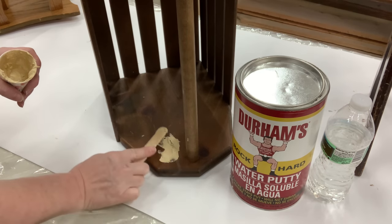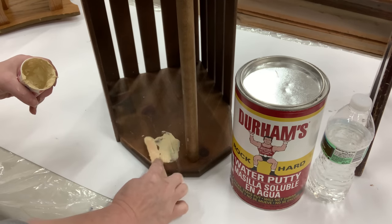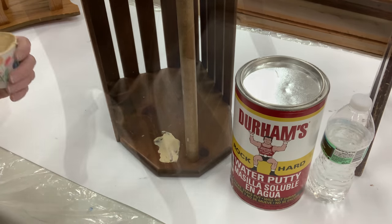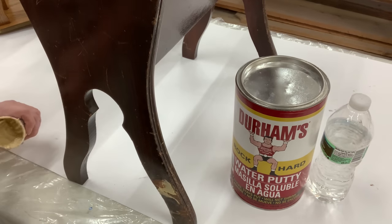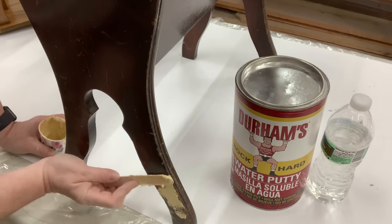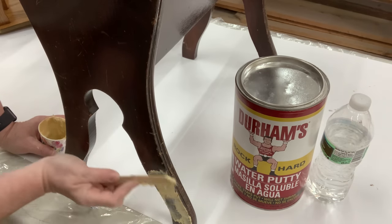Durham water putty is just a dry powder mixed with a little bit of water. Mix up the consistency that's workable for you and mix up as much as you need. I absolutely cannot recommend this enough — it is a dry powder, so no worries about when you don't put that lid back on and your wood fillers or spackles all dry up.